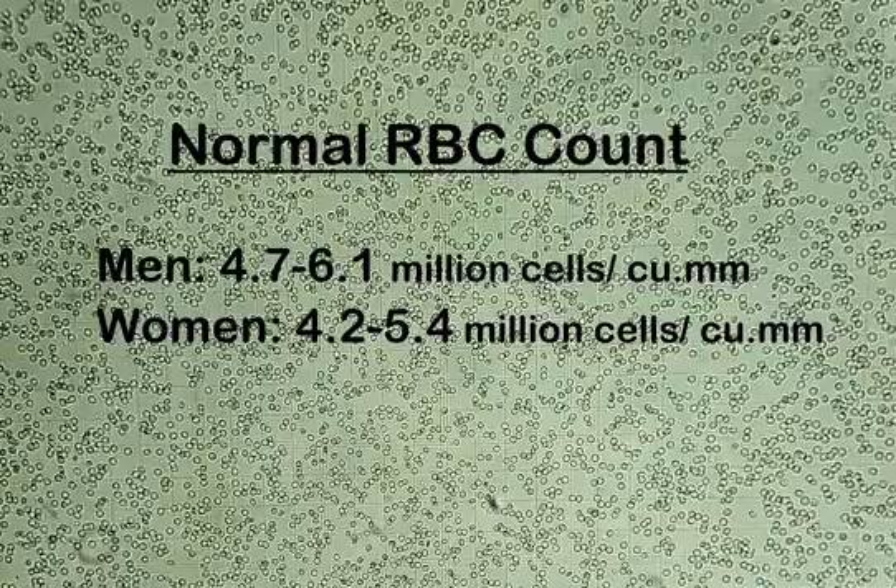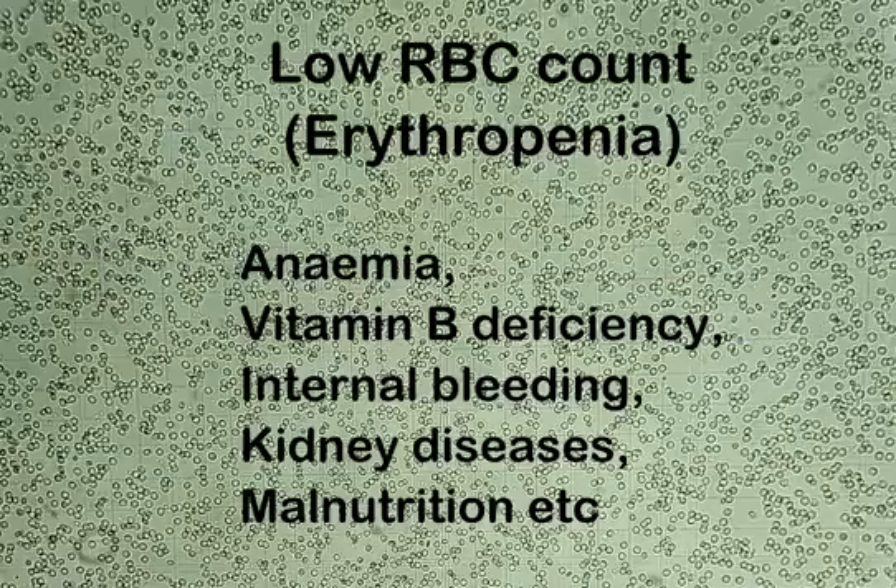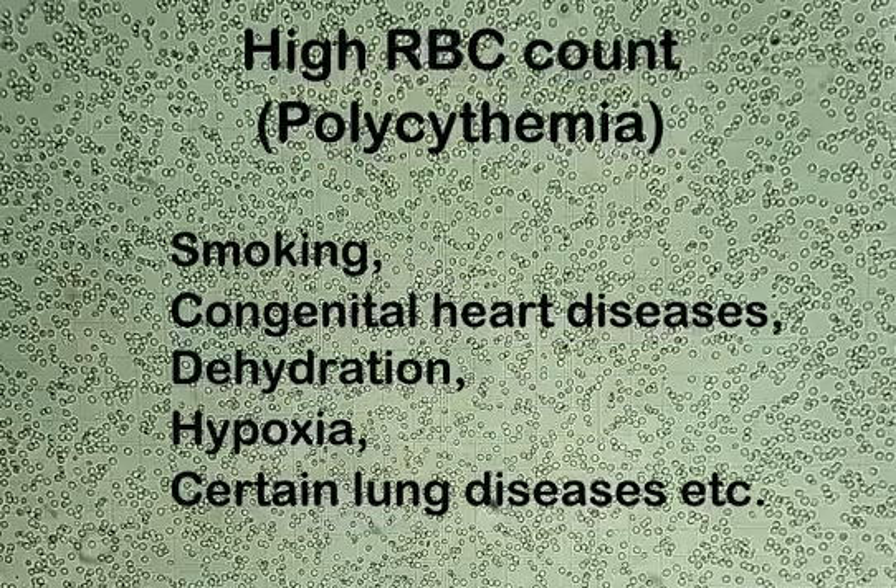Normal RBC count for adult men and women is as follows: in men, it's 4.7 to 6.1 million cells per cubic millimeter; in women, it's 4.2 to 5.4 million cells per cubic millimeter. A low RBC count, also called erythropenia, could indicate anemia, vitamin B deficiency, internal bleeding, kidney diseases, malnutrition, etc.